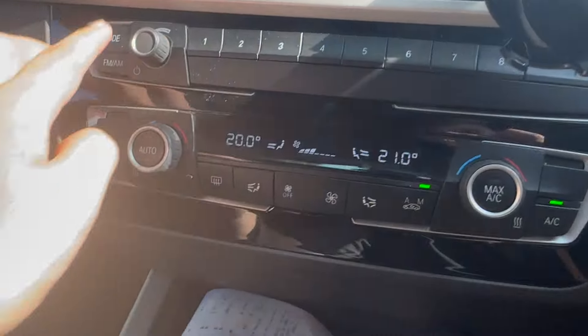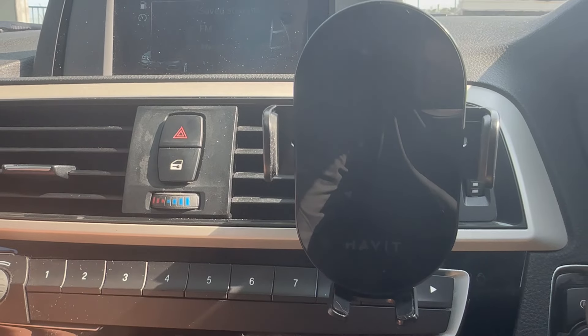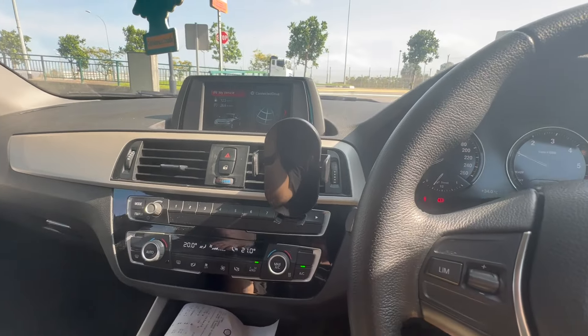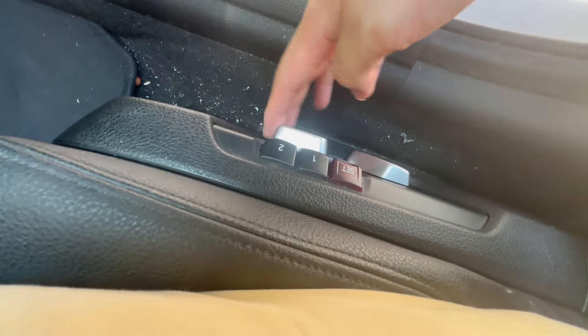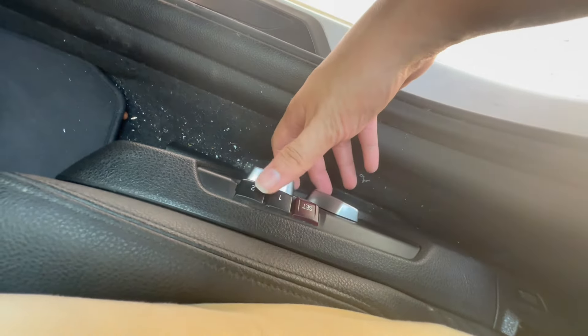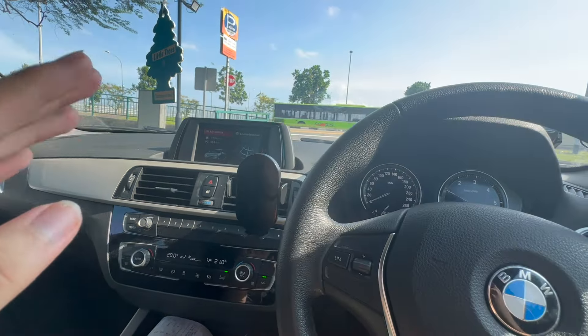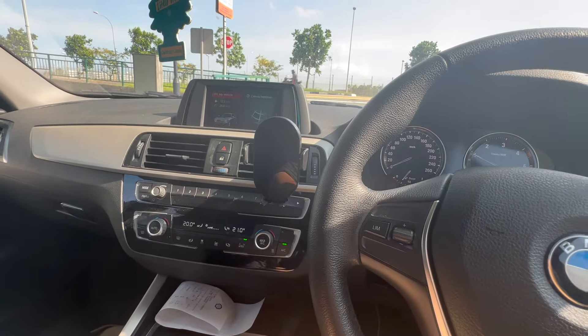You can adjust the radio station using the swivel dial at the bottom and press to select your station. That's all for this car. Last but not least, the driver's seat is electronically operated — you control the height and angle of the seat with the controls on the side, and you get a memory function, the same as the five and three series. If you enjoyed the video, click the subscribe button below, and I'll see you in the next video.